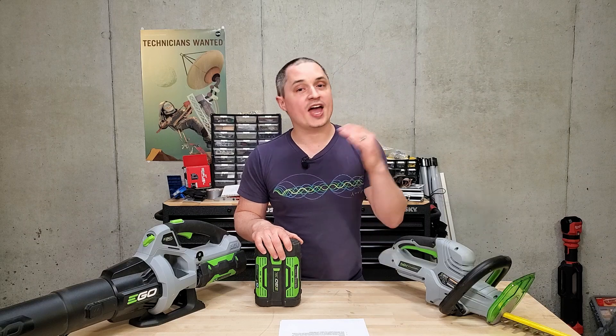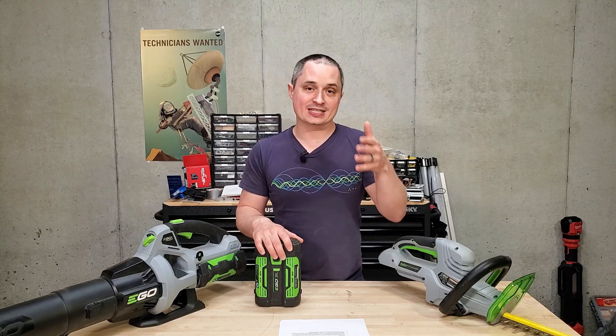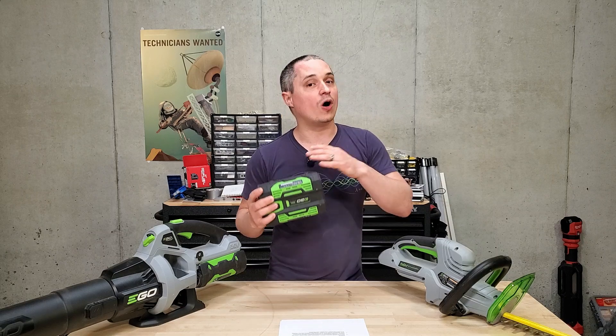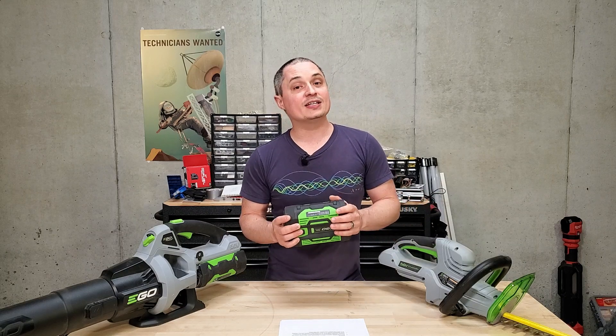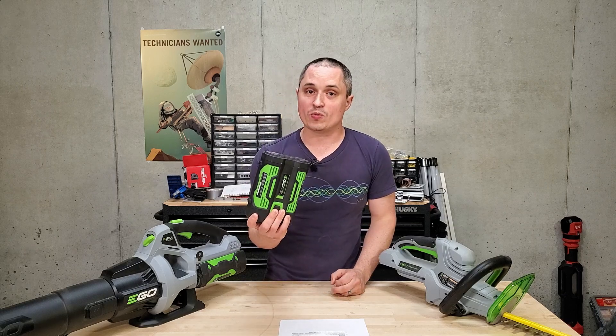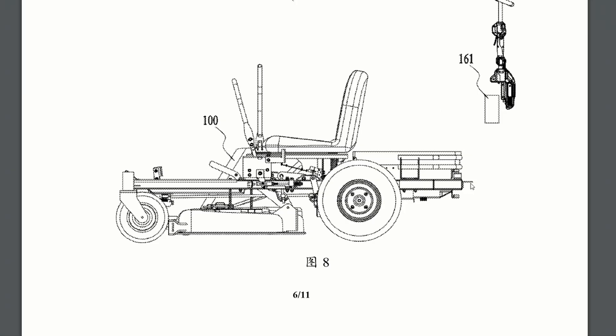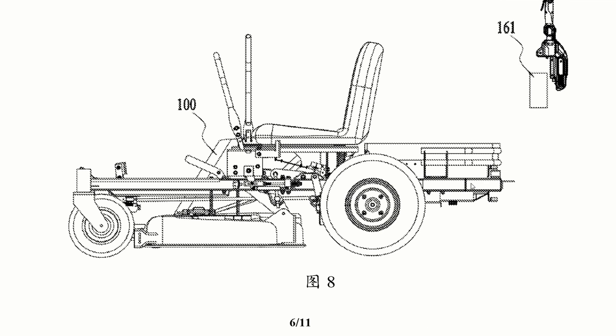The biggest question everyone had was: is this going to use a dedicated battery bank, or is it going to be compatible with Ego's 56-volt batteries that all of their other tools run off? The answer is it's going to use their 56-volt batteries. The patent language indicates anywhere between four and ten, but all of the specific designs they have say six of these are going to be used, including all of these drawings.